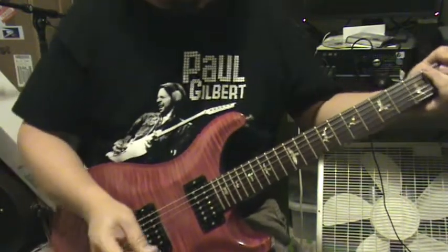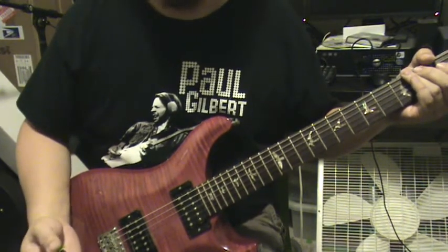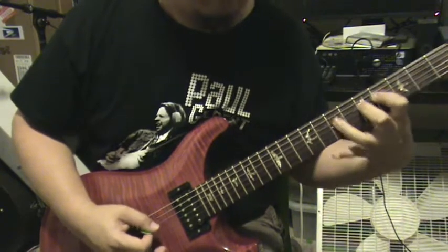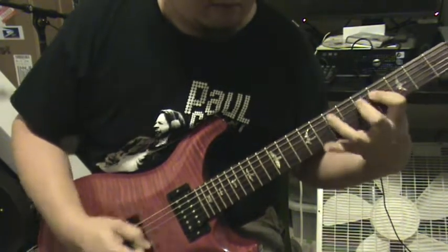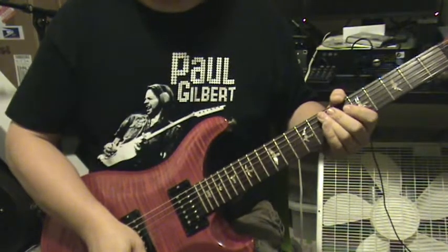Of course, breaking it up with a little bit of palm muting. You can combine palm muting with double picking, and you can combine palm muting with legato playing. And then throwing in some pinch harmonics.